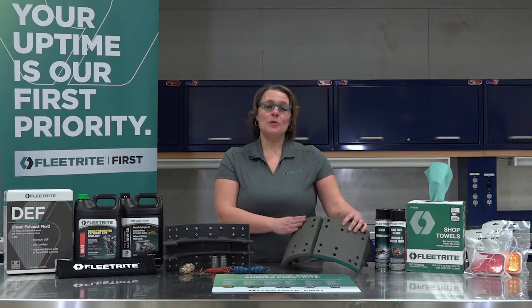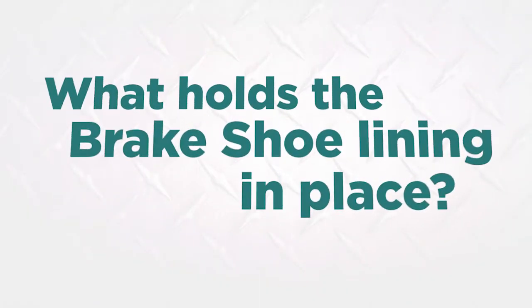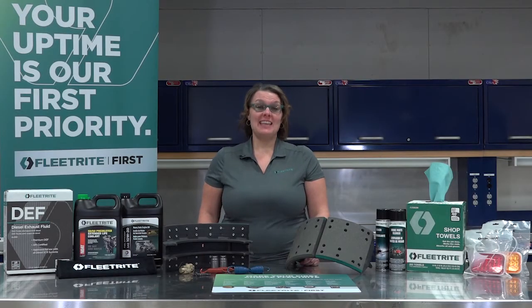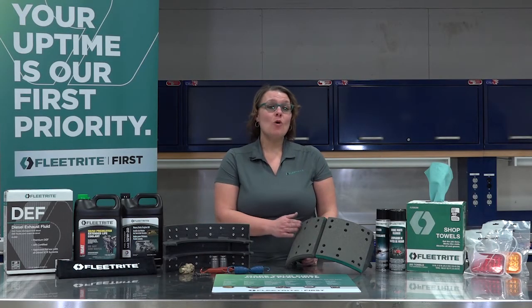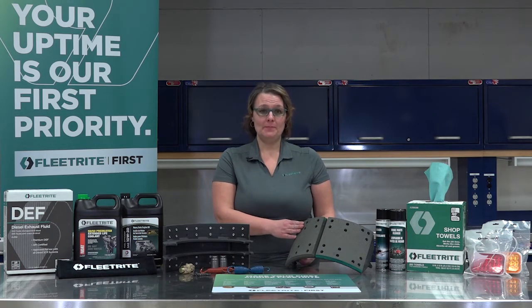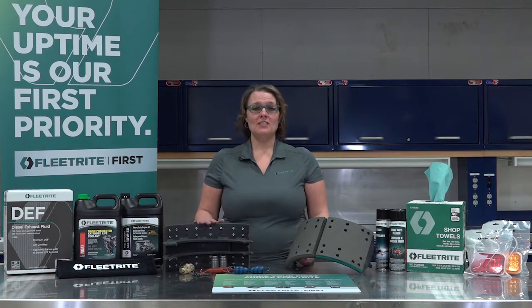This assembly is where you as a consumer can note the difference in quality. Think of your brake shoe as an actual shoe — the rivets hold the lining to the table, much like the laces hold the shoe on your foot. A fully riveted brake shoe ensures that the friction will stay on the table, which minimizes the potential for rust and ensures an even distribution of friction along the lining, for even wear and a smoother stop when braking.